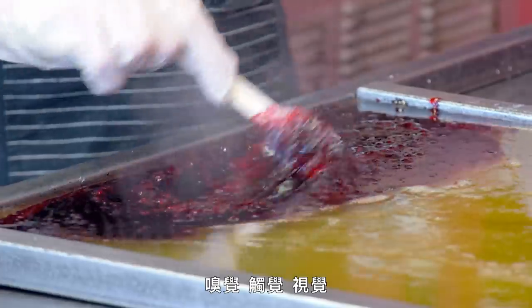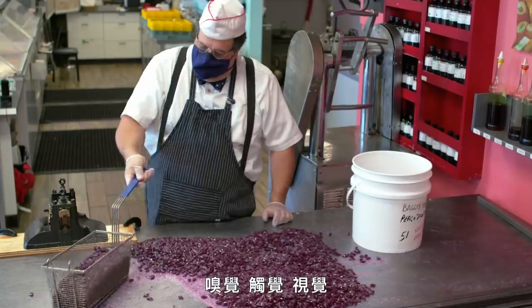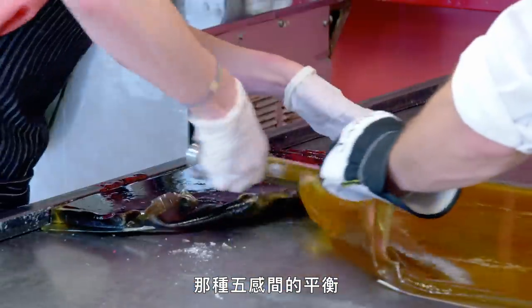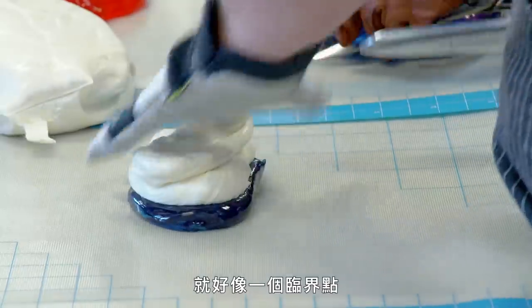You have to work with flavors and smells and touch and sight, but you also have to hear what's going on. That balance of all five senses is sort of a tipping point where you can do just about anything.